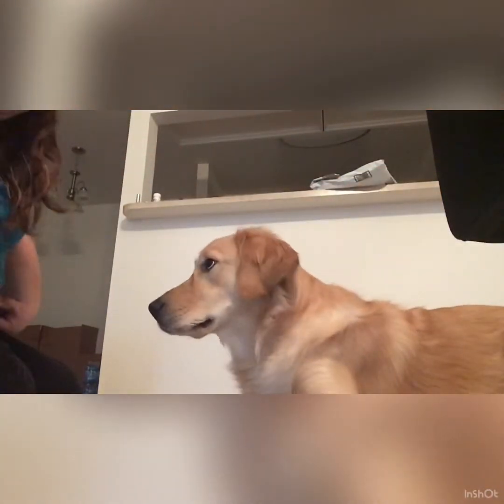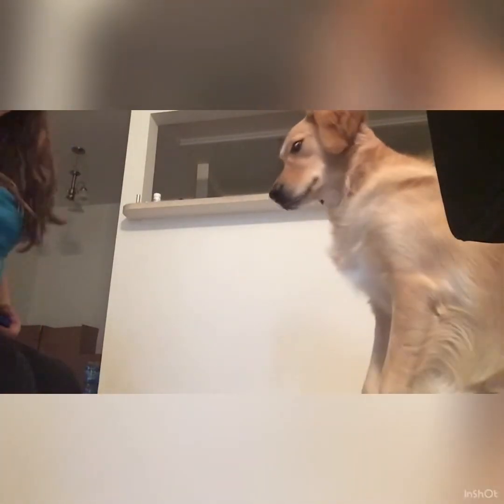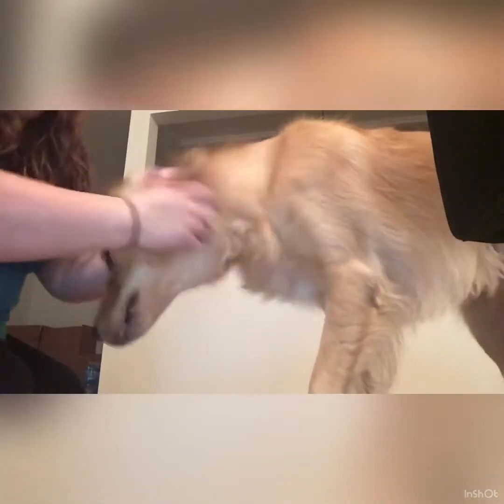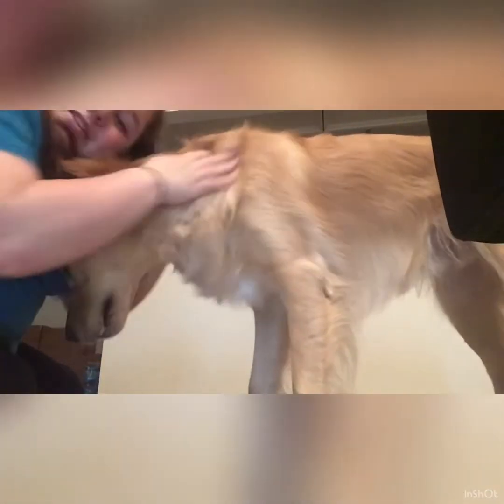He just saw himself in the camera — good boy, sit, good boy Tucker, all done, good man. How well did you do? Let me know!